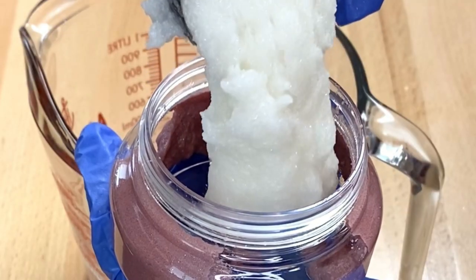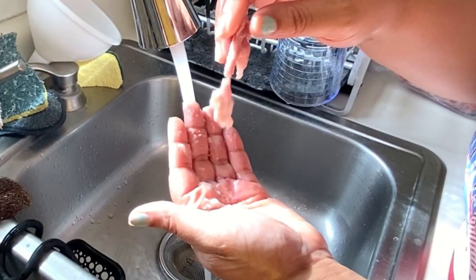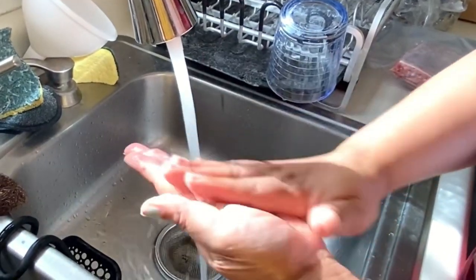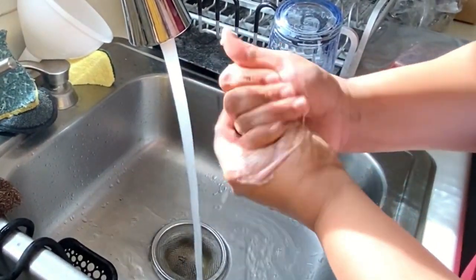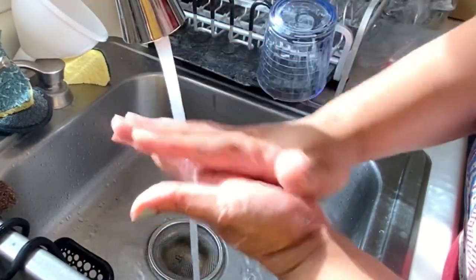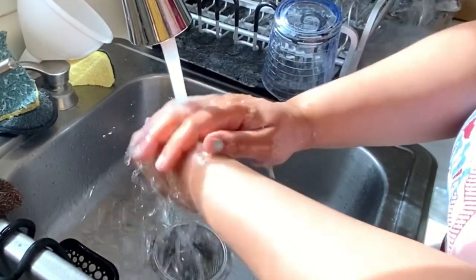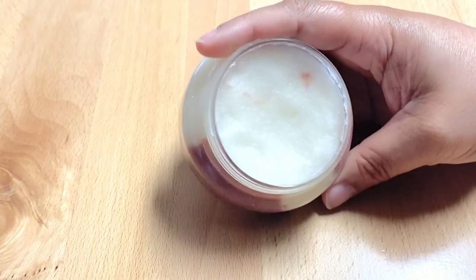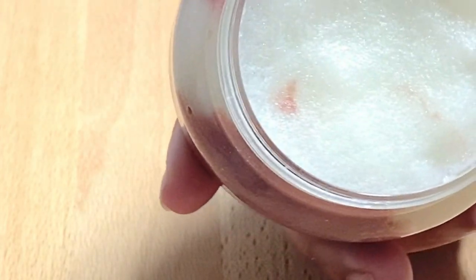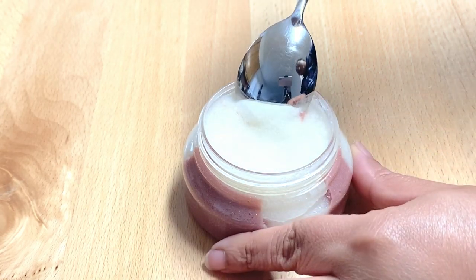Now we are going to test this. I want to note that this does not contain a surfactant, so you are not going to get bubbles with this sugar scrub. With the e-wax it is going to create a little bit of a white look that kind of looks like soap, but you're not going to get too much of this because this is going to be a moisturizing sugar scrub. I do call this a true sugar scrub, but it is more on the end of an emulsified sugar scrub. After two weeks of sitting, this is the consistency of the sugar scrub.